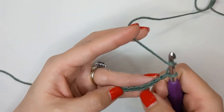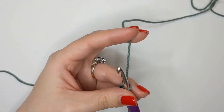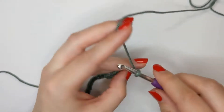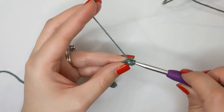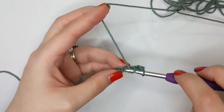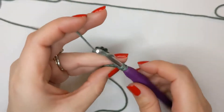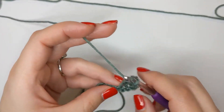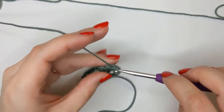I'm just going to work one row of double crochets into each stitch along. In this tutorial I am using US crochet terms - if you are in the UK, this is known as a treble crochet. So yarn over and insert your hook, yarn over pull through, yarn over pull through two loops, yarn over pull back through the remaining two loops, and we're going to do that in each chain along. We're just going to create those double crochets all the way to the end.